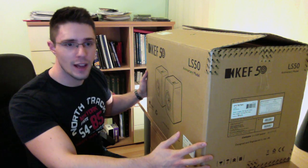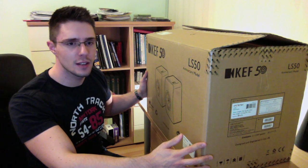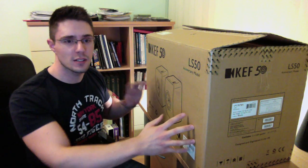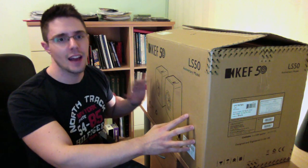Now, it's quite heavy. I was a little bit surprised. They weigh about 18 kilograms, but the weight of the speakers themselves is only 15 and a half kilograms.